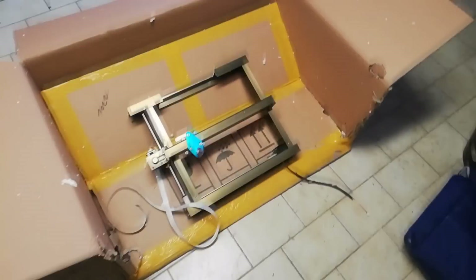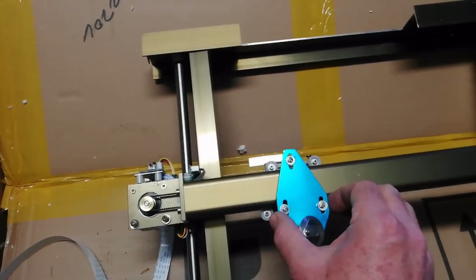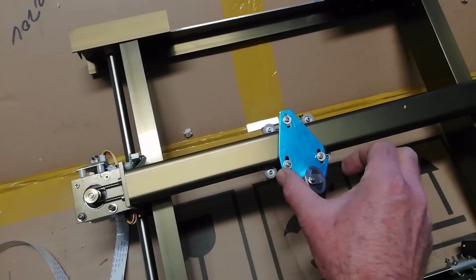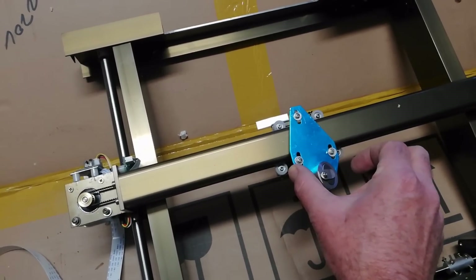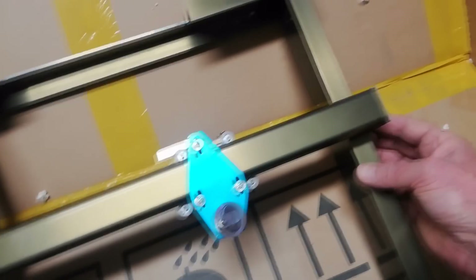I've taken out the gantry here because it's running really rough. If I push it, it stops, stops, stops — so I've got to free that up. There's a bit of movement.